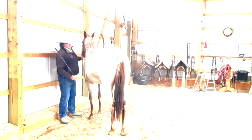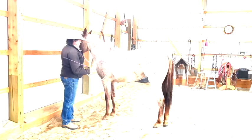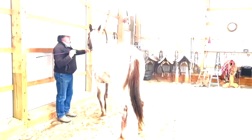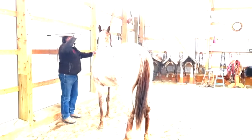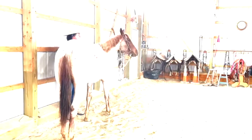He comes in without instruction, so I'll drive him back. If I raise my hand — good. I'll just pet him for that and let him think about it.